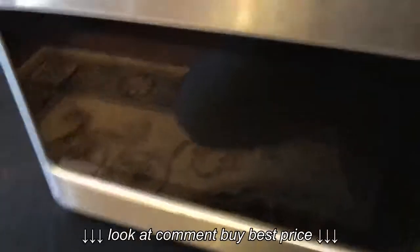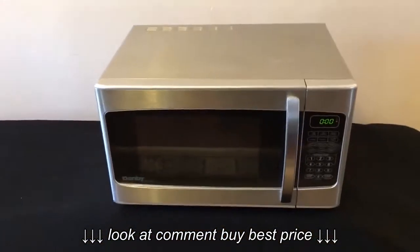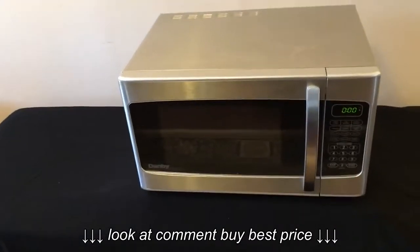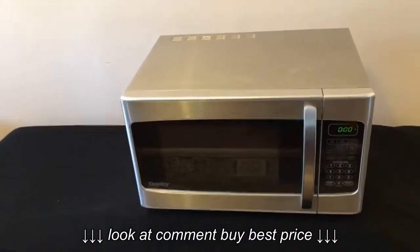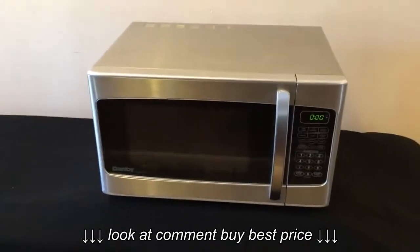It's a great unit. I'm going to take some photos — they'll be higher quality than this video, so make sure you study them. But it is what it is. If you need a stainless microwave and you don't want to pay new prices — it's a couple hundred bucks plus tax — you can buy two or three of them for what I'm charging for this one. That being said, my pricing is firm.